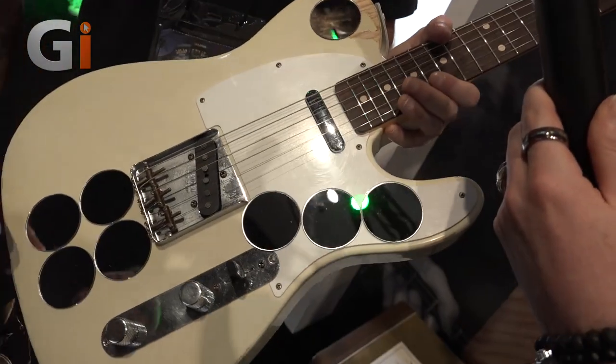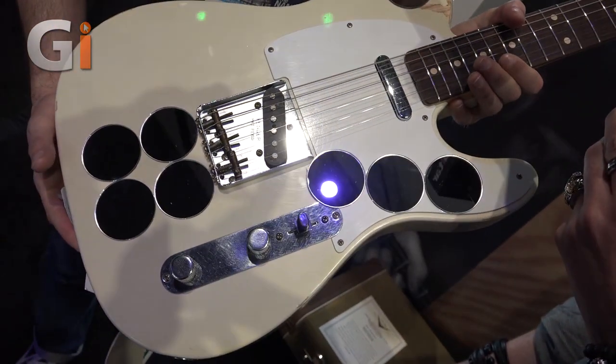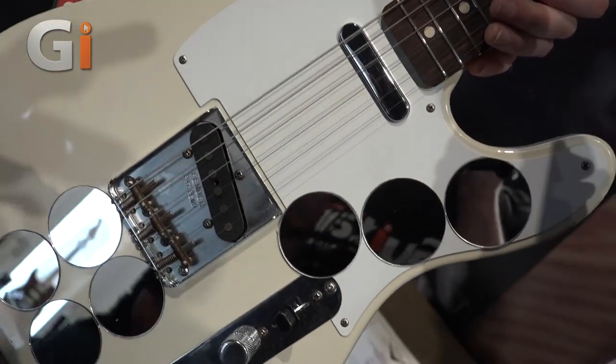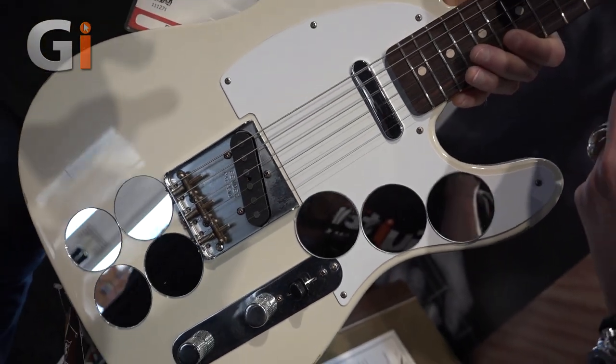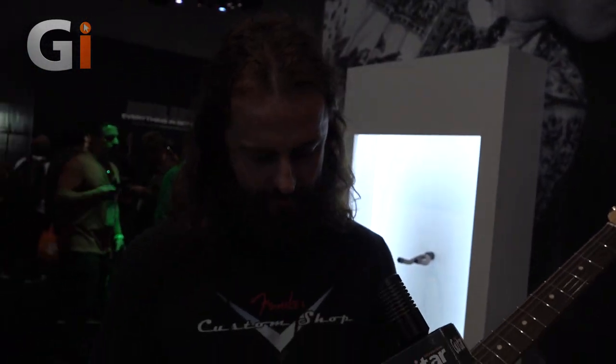The guitar was gifted to Page from Jeff Beck, and the first thing he did was slap some mirrors on it — there was a psychedelic thing going on, a lot of mirrors in London at the time. Basically, it's a stock '59, and master builder Paul Waller went out to London with Jimmy Page, they took the guitar apart, he took measurements of the neck and the pickup specs, took pictures of it, and got the whole backstory from Jimmy.